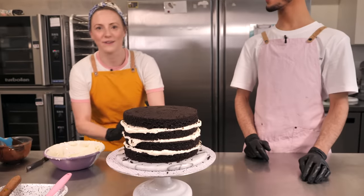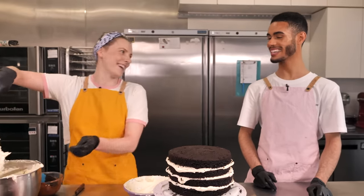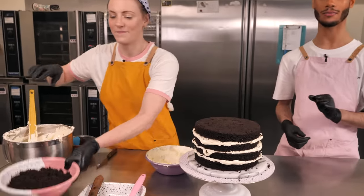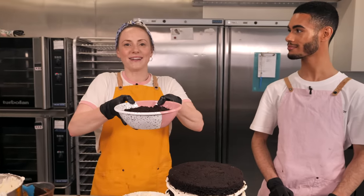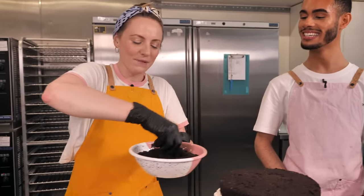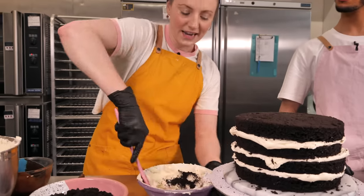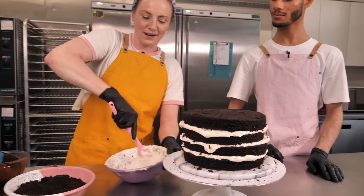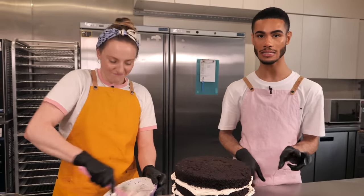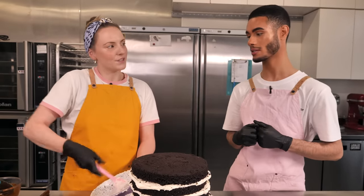Now the cake is ready for a crumb coat using Oreo buttercream — simply buttercream with Oreos blitzed in a food processor until fine. Add a small handful of Oreo crumbs to the buttercream and mix through. You can put as many as you want, but remember: you can always add more but you can't take away — too many crumbs can make the icing a bit too stiff and dry things out.